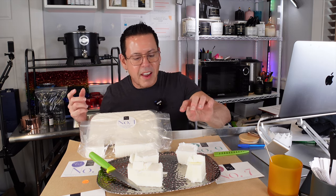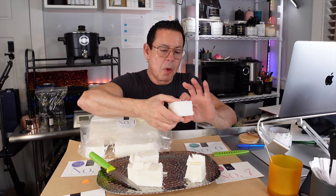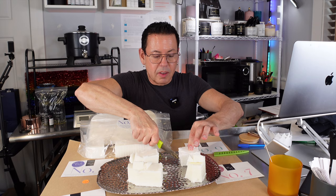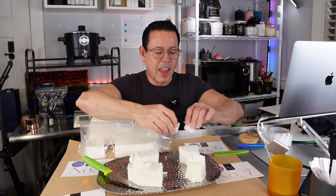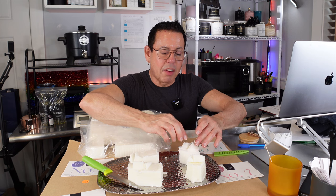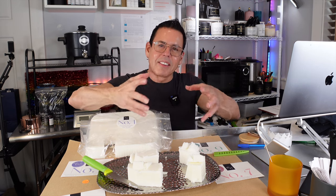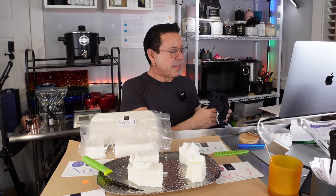From all of them, the one I think is the widest is number nine. Number nine is also very hard, but when you cut it with a knife it's like butter — very soft. So this would be perfect for candles where you want maximum adhesion and no wet spots. These coconut blend waxes melt at a lower temperature, so you're going to get less wet spots.